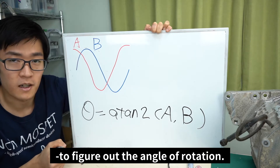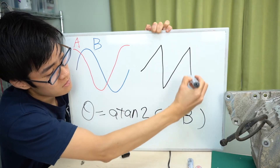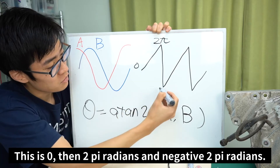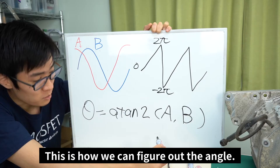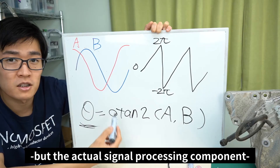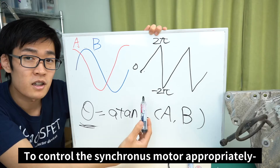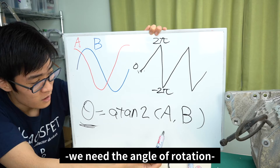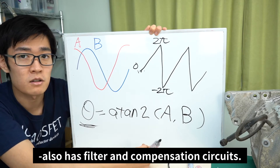To figure out the angle of rotation, we get a sawtooth-like result going from zero to two pi radians and negative two pi radians — this is how we figure out the angle. We can also find the rotational speed from this. The actual signal processing is a bit more complex. To control the synchronous motor appropriately, we need the angle of rotation, so the circuit for the resolver's signal processing also has filter and compensation circuits.